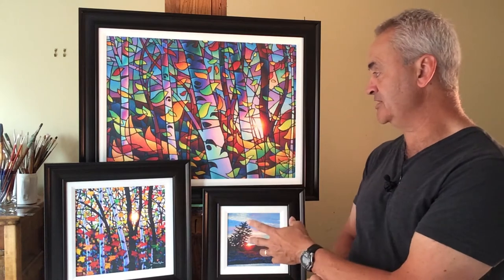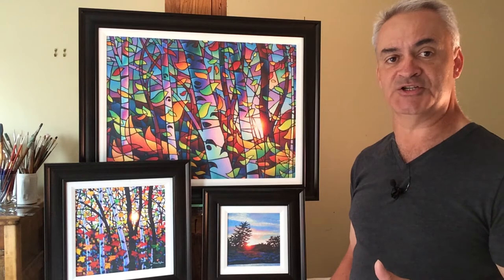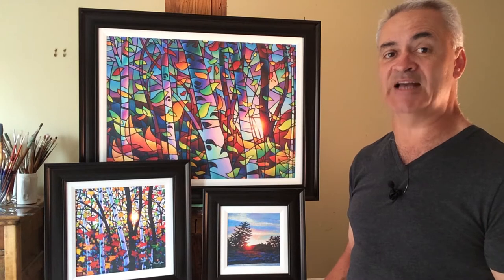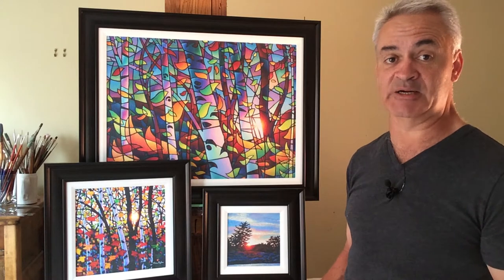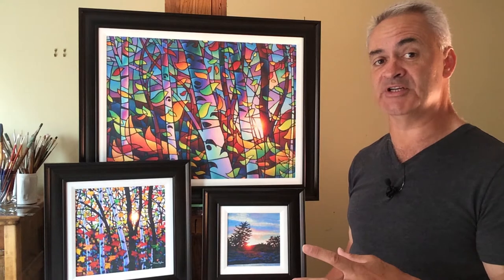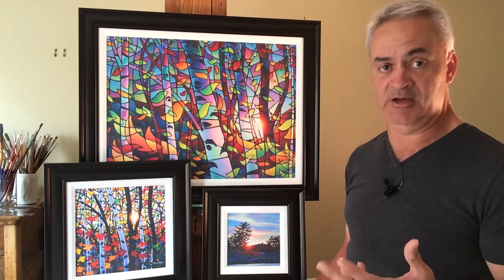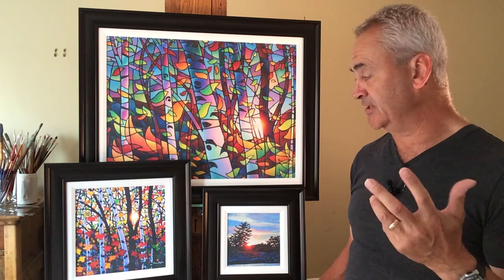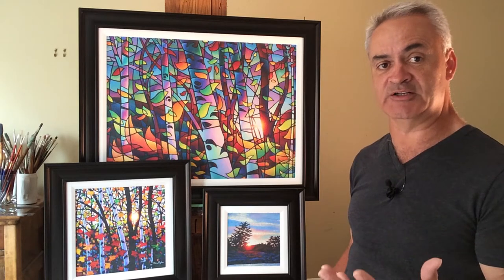We've come up with a new framing method and will be doing it in four sizes. We decided to go open edition rather than limited edition mainly because signing and numbering all the limited edition paper prints takes up an awful lot of my time, and that's just dealing with gallery sales. If we reach an incredible number of internet sales, I don't want to commit to eight hours a week of signing prints. So we've decided to go with open edition and lower the price a little to make it more attractive.